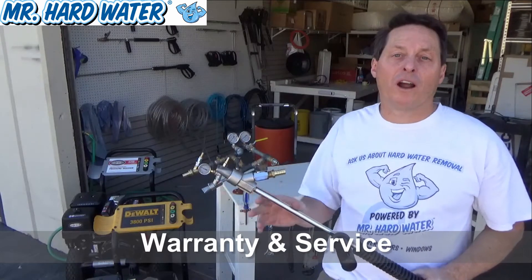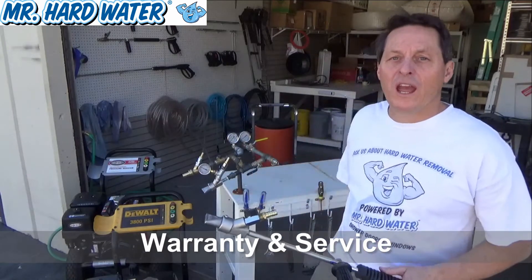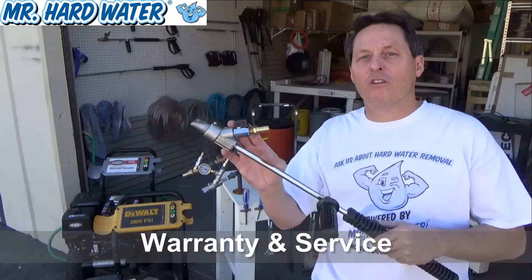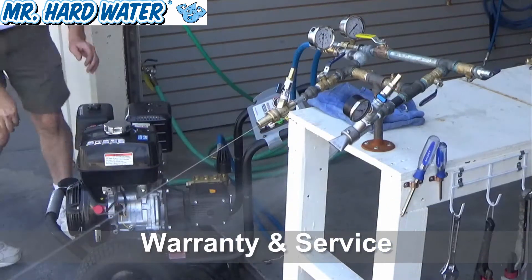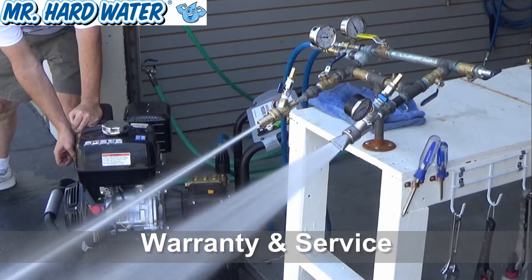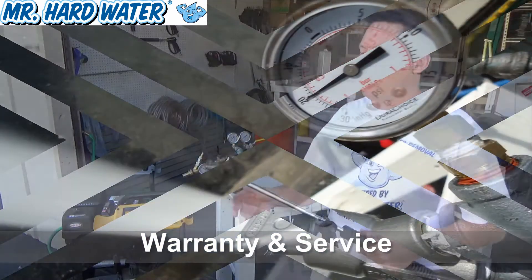What we do with our 15 degree blast heads and 0 degree blast heads and our guns is we put them on our workbench and we actually supply water pressure to the parts so we can measure the effective pressure and the vacuum pressure that the head is producing. We use our DeWalt 3835 or our Simpson 4200, supply high pressure to the test bench, and measure the pressure with our inline pressure gauges.